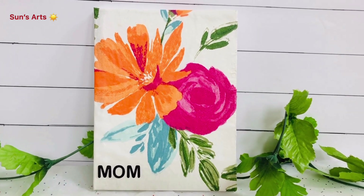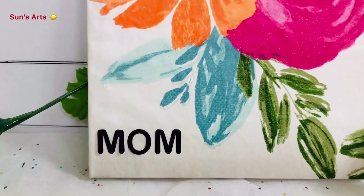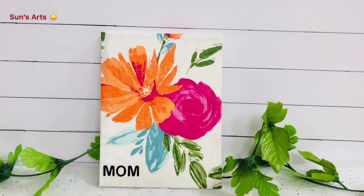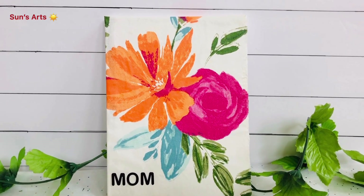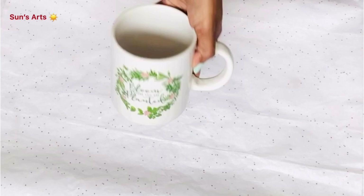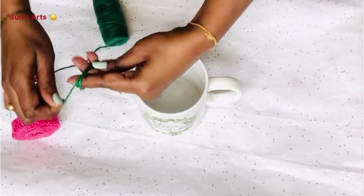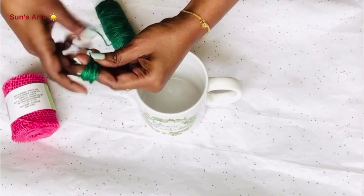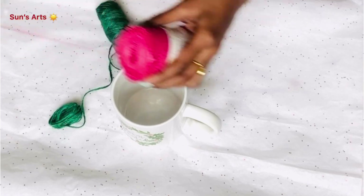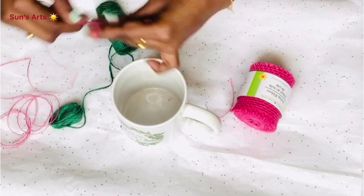This is one of the things I wanted to do for a long time, and I grabbed the opportunity of this Mother's Day occasion. I also stuck a 'mom' sticker on it. This is one of the Mother's Day gift ideas I wanted to share with you all, and I'm absolutely loving this project — let me know your thoughts on this!